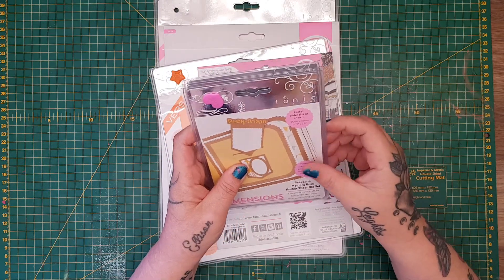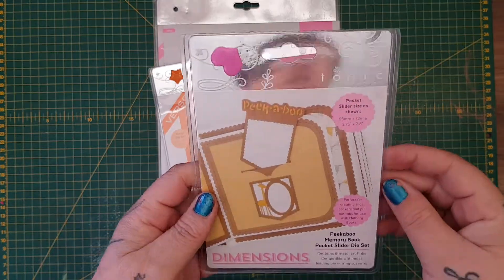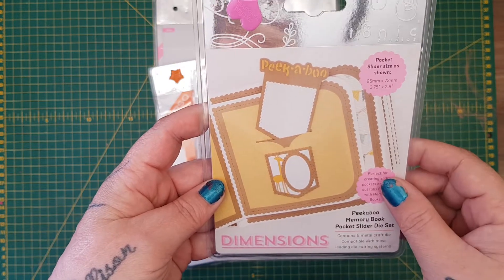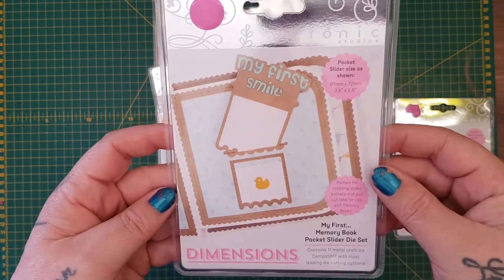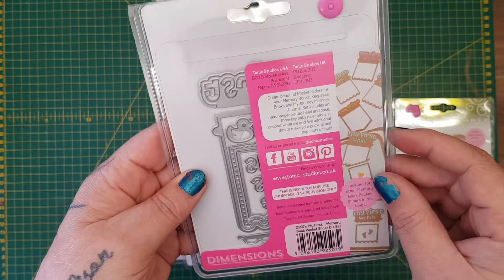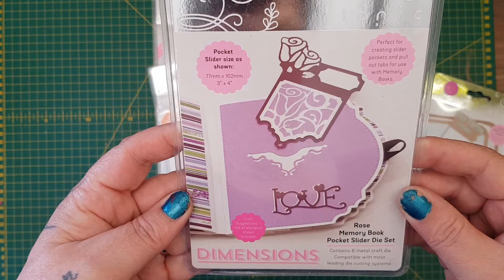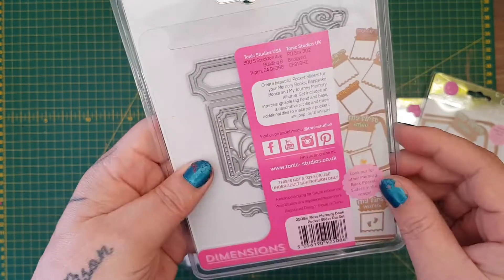The first things I picked up were these three pocket slider die sets. So I've got this one - you can see how you've got the wee slip and then the wee slider tag that goes in. I thought they were really sweet. I've got this one with the wee duck - that was really cute - and then the rose, which is called the memory book pocket slider. That one's my favourite, really pretty.